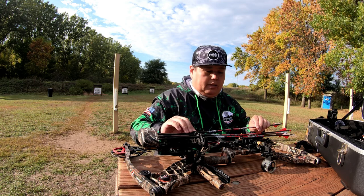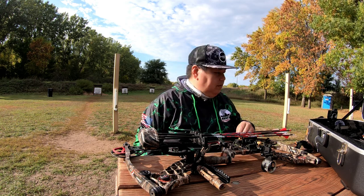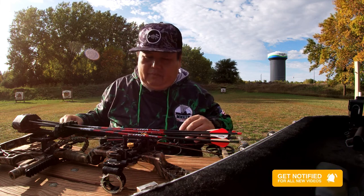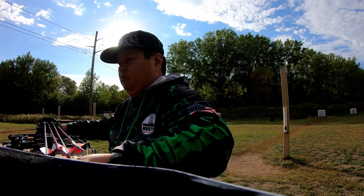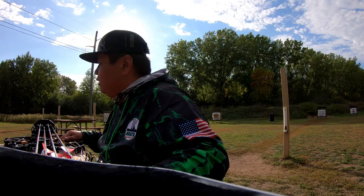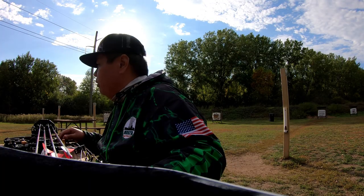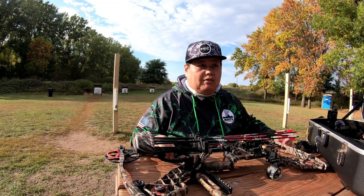It'll be my first time shooting carbon arrows as well, so everything to me is a big upgrade from what I used to shoot. I can't believe it's been 11 years since I actually went archery hunting. There's not much more to show about this bow — everyone knows that Matthews is a solo cam and one of the top brands on the market. I've always had a heart for Matthews. That's what I started off with and that's what I think I'm going to end with. They're a very innovative company that I've always loved.